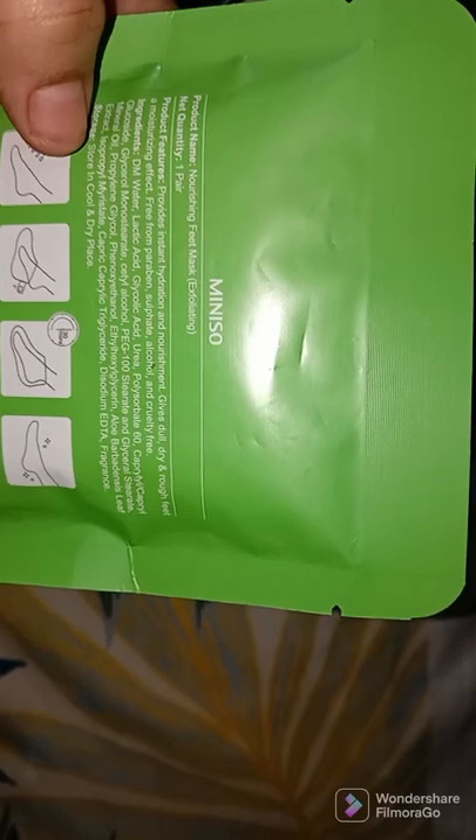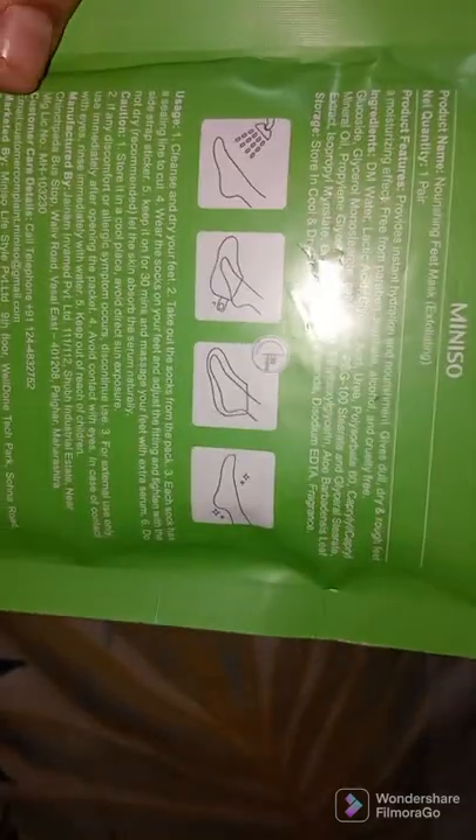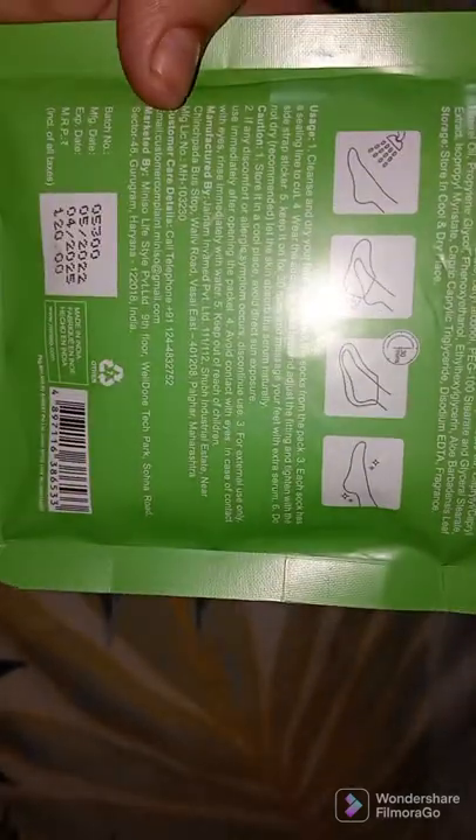You can see the Miniso brand packaging — there is one pair with instructions on how to use it. Let's start and try it on.